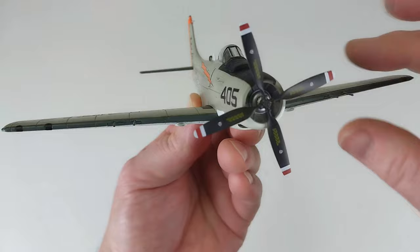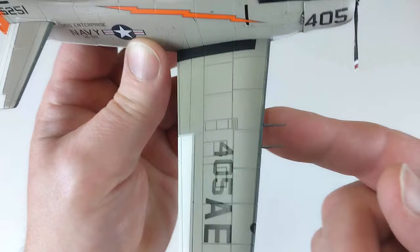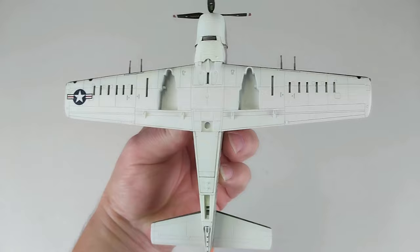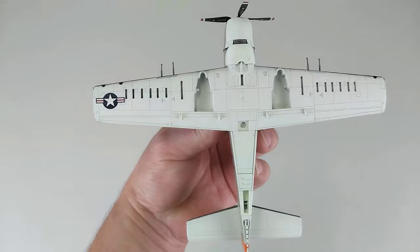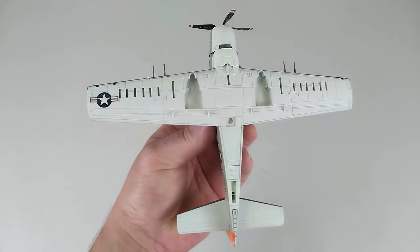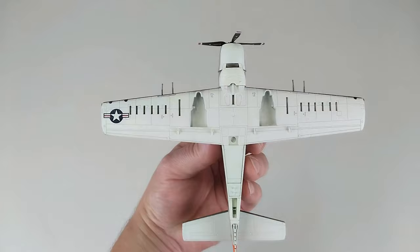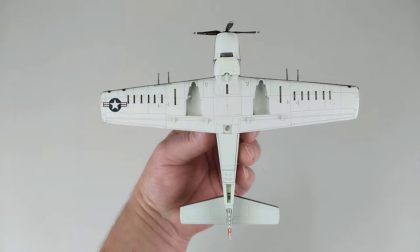The propeller spins beautifully. It's got some great gun detail, and they're all intact — you must be very careful when opening the packet that you don't bend these, because they're very easy to bend. Flipping it over, you can see there are plenty of stores on the underside. The ordnance load these things carry in attack configuration is phenomenal. The landing gear drops in there, and the stand goes in there as well.